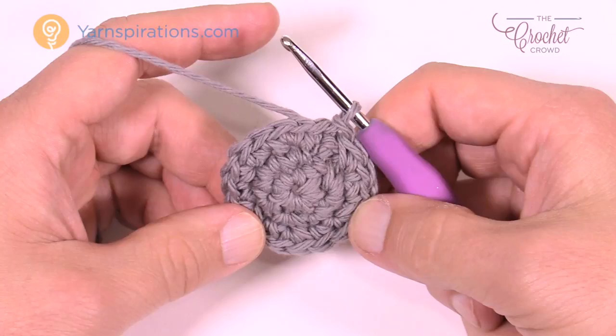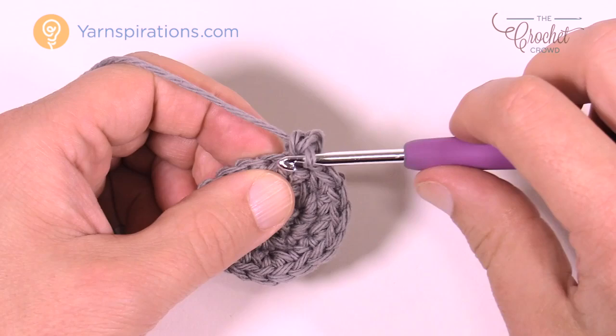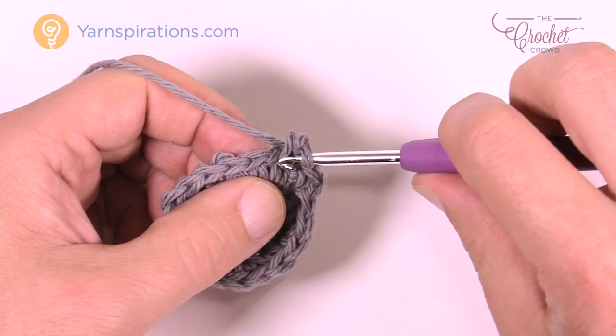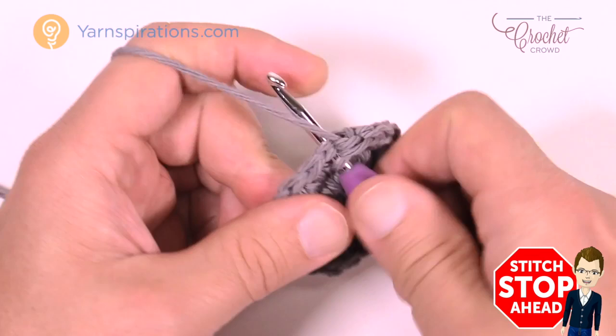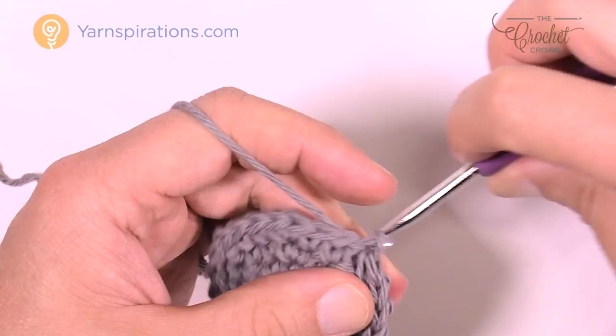That was round number three. For round number four, chain up one and in the same stitch as the join do one single crochet, then one single crochet into the next one as well. So you've got two single crochets sitting by themselves, and then the next stitch has two single crochets into it. The repeat pattern is: one SC into the first, one SC into the next, then two SC into the one after that. Do that all the way around, then join to the first single crochet.